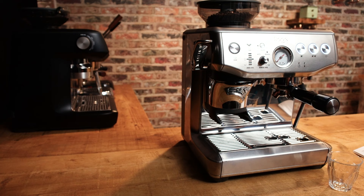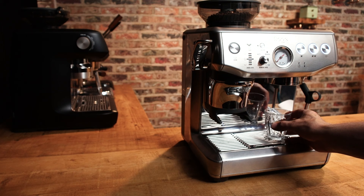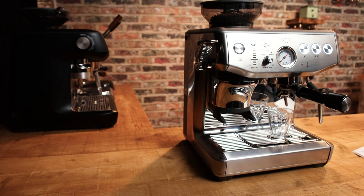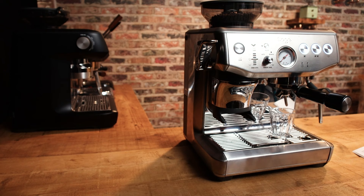I've missed a step in the manual - the manual wants us to purge water through the group by pressing the single cup button. If you do that with your cup underneath it warms your cup at the same time. So let's do what it says and purge, then pull a shot. We've got the double standard basket in - the traditional basket, not the dual wall double basket - and I'm going to press the double shot button. This is all factory preset so I've not changed the volumes.